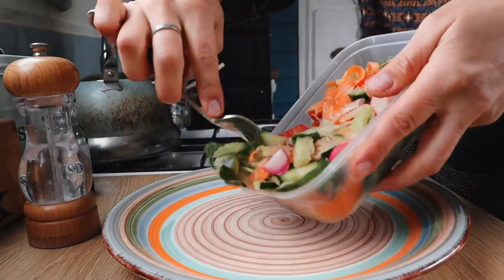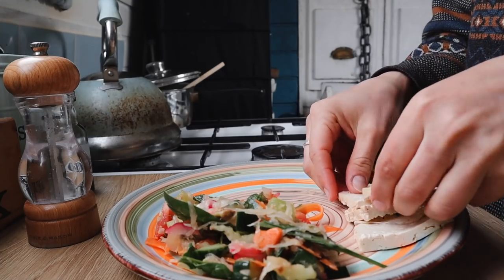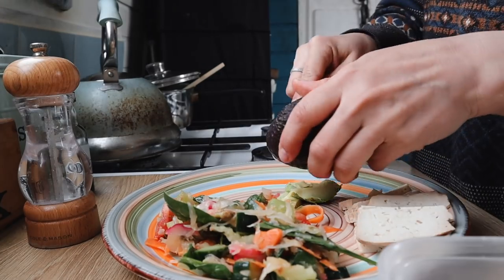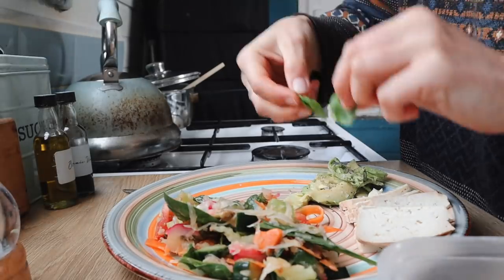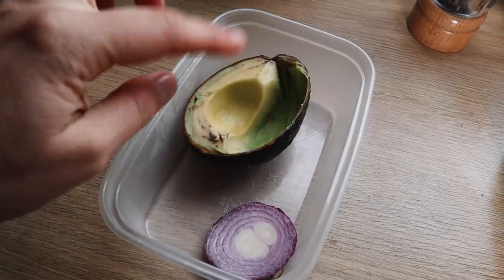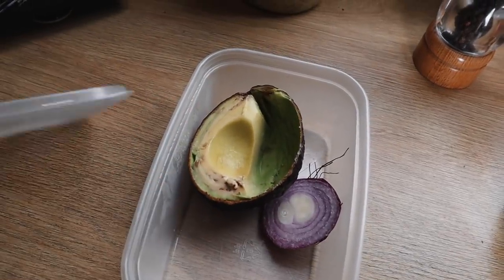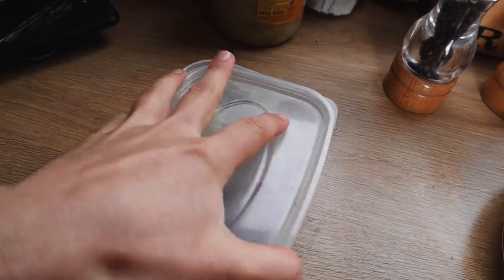Decided to have a big breakfast so I can get on with the last coat of undercoat. Did you know that if you keep avocado with a little bit of onion, it doesn't go black for ages? It lasts a lot longer.